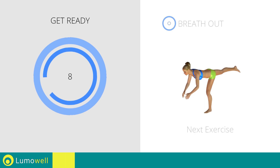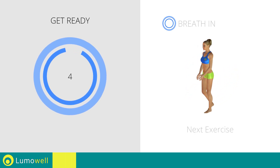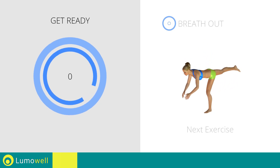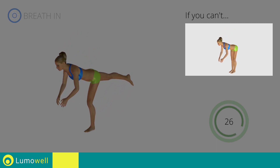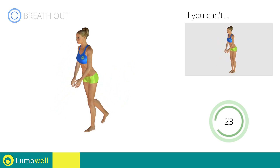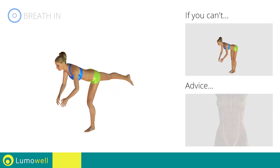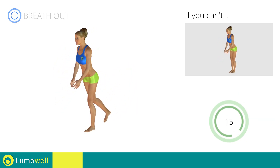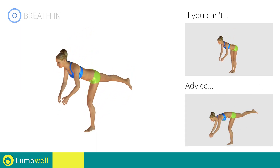Next exercise: single leg deadlift. Go! If you can't do it, try keeping both feet flat on the floor. Don't bend or curve your back — keep your abs constantly tight. Be sure not to bend your bust forward in order to keep your balance.